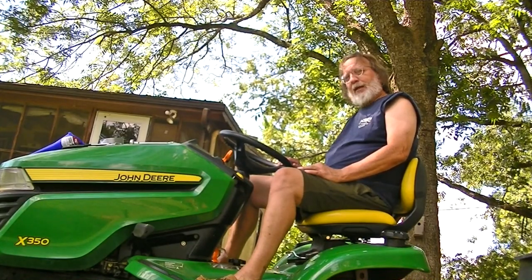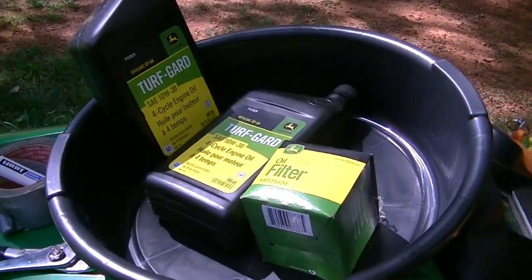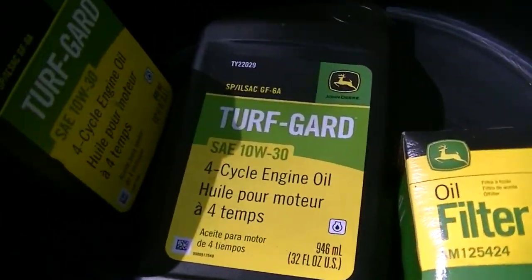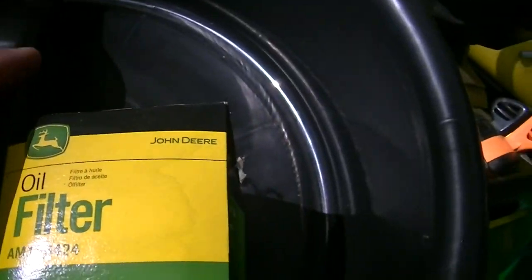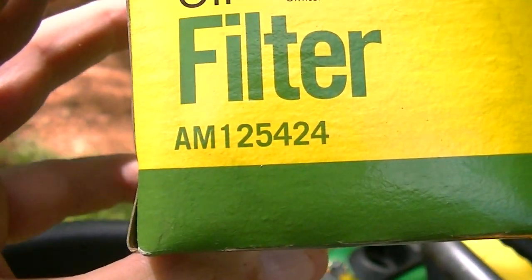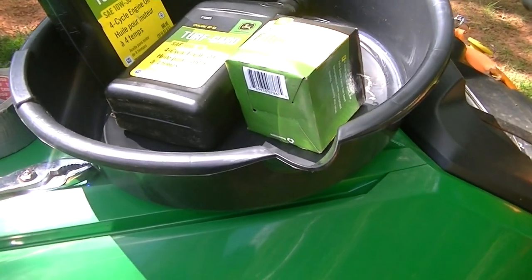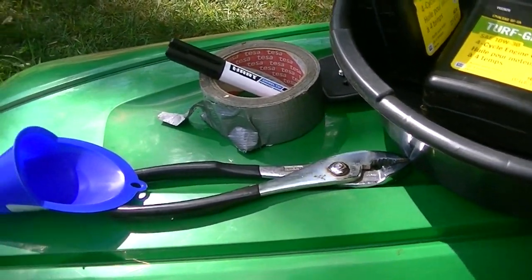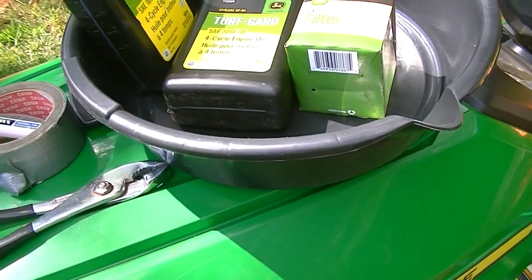I'm going to show you the parts we're going to use, then how to do the actual oil change. First thing you're going to need is the oil — I have the Turf Guard, picked up by John Deere, SAE 10W30. I have the filter, which is AM125424. And I have a drain pan or drain bucket. I also have a piece of duct tape with a marker and a funnel. I got the funnel and the drain pan from Walmart for 97 cents each.